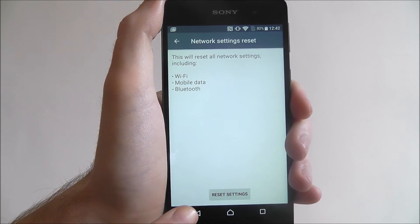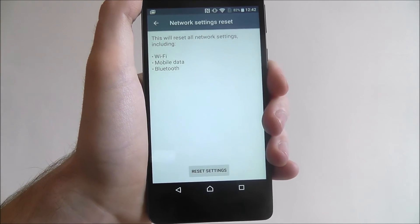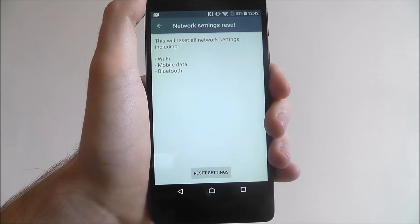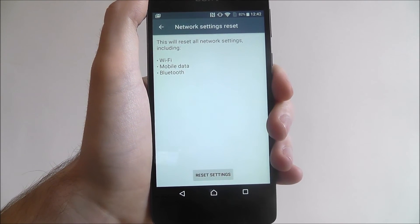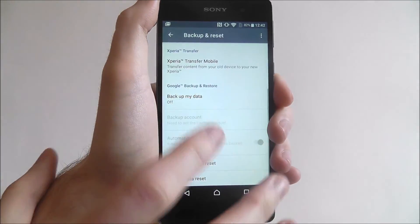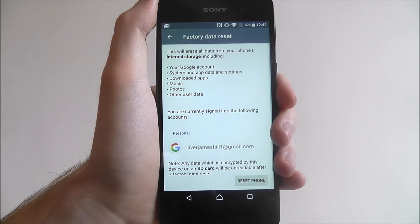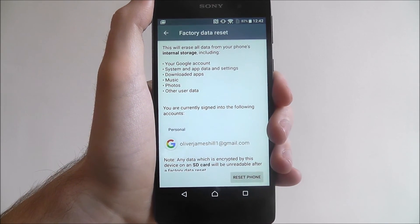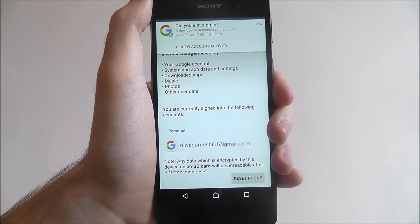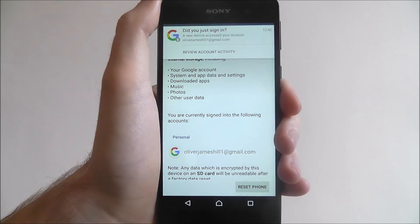Press the reset settings button and let it basically restore your device. You should find that a lot of problems are solved. If they aren't solved, back out, go down to factory data reset and do the full wipe. And that's how you reset settings on the Sony Xperia E5. Thanks for watching.